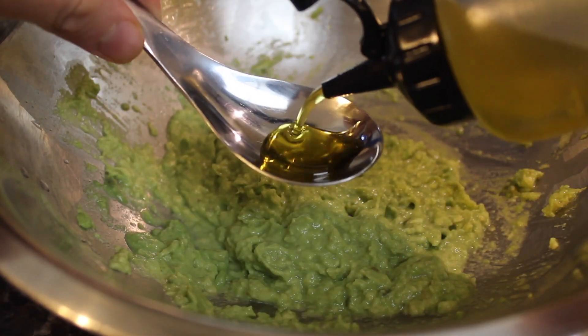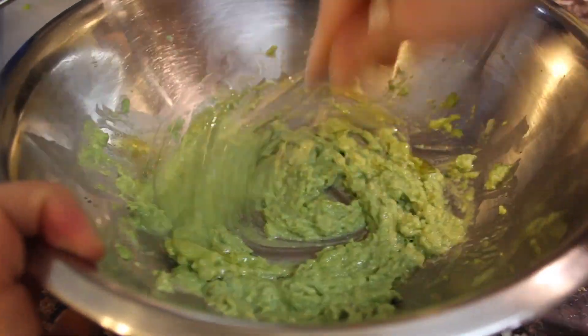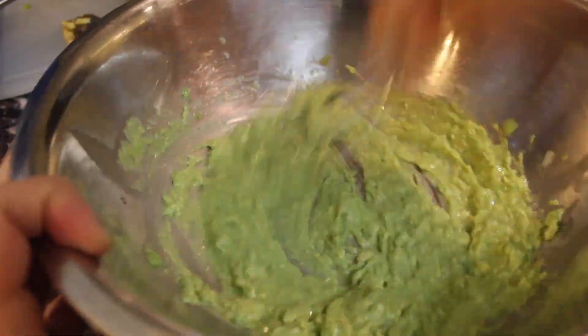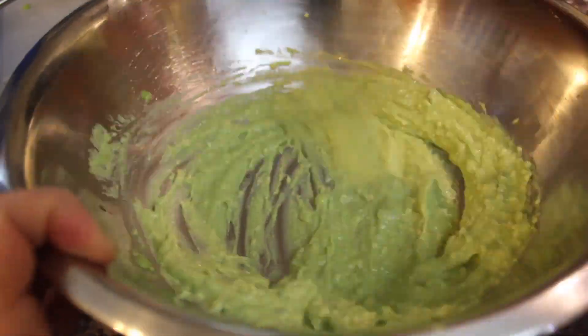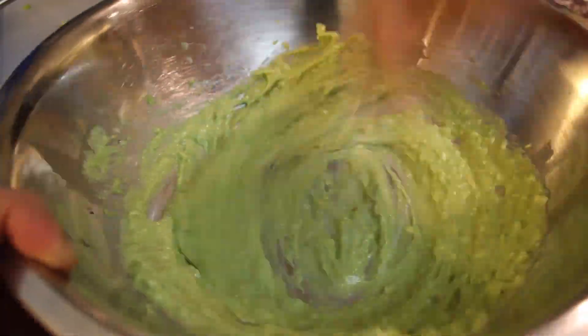Adding a spoonful of oil — I'm using olive oil, but you can use whatever you like. Now whisk it, a lot. The cool thing here is that the oil will emulsify with the egg and make a delicious creamy spread.